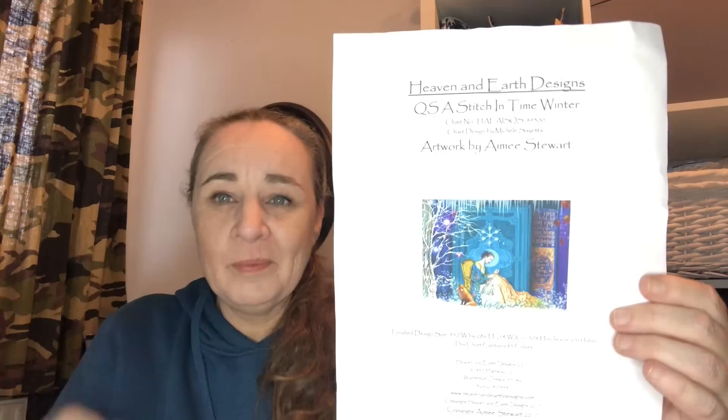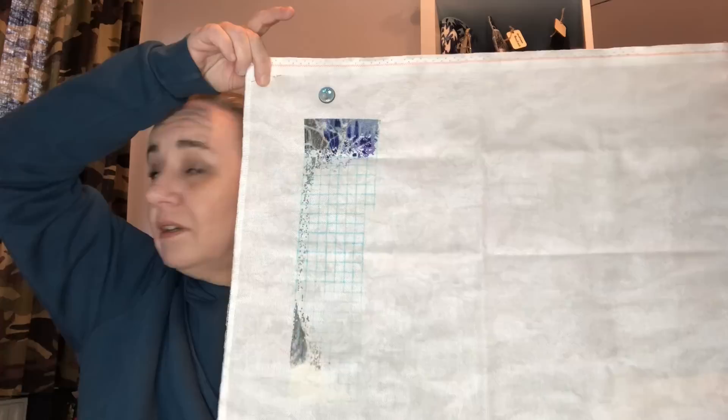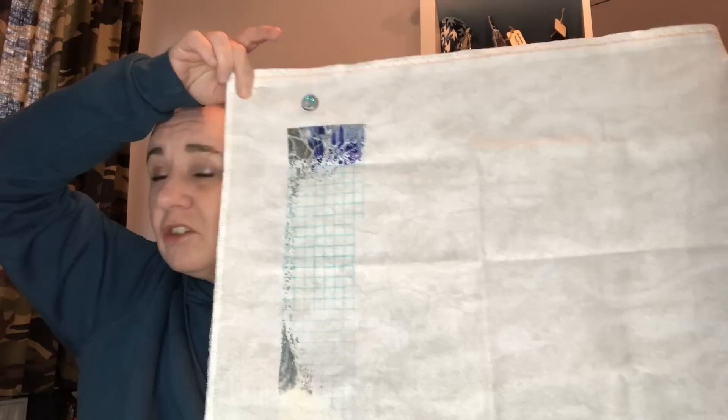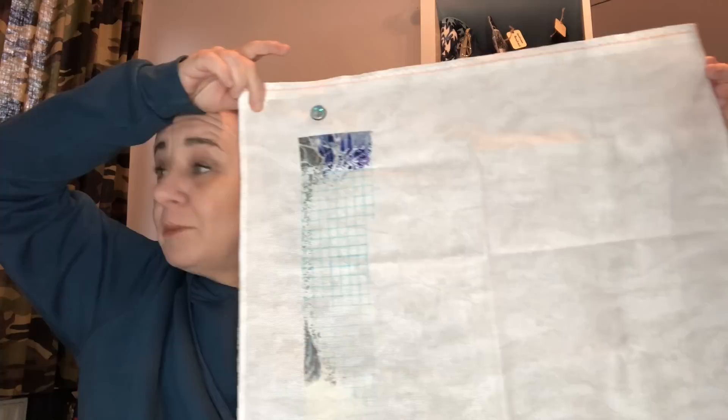A Stitch in Time Winter Quick Stitch, artwork by Amy Stewart again, charted by Heaven and Earth Designs. I started this one for the third time on the 29th of July 2021. This is stitched on 25 count Smoky Grey by Zweigart Lugana, 1 over 1 full cross, and I'm currently at 5.40%. Love this one — I love all Amy Stewart.